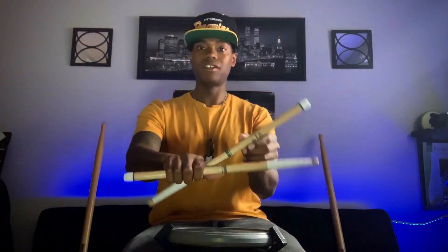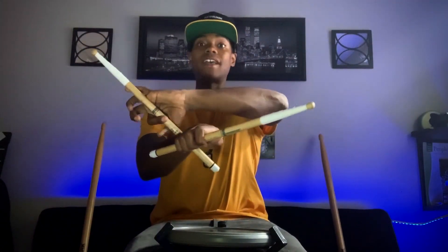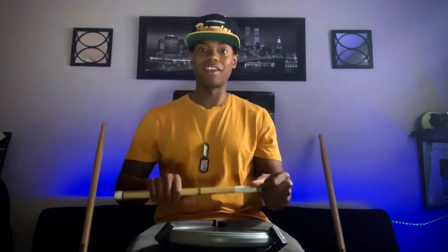Try it one more time guiding it: initiate with the thumb, allow it to roll on top of your hand, and as it's about to fall just lock it in there. When you lock it in, you want your right stick to be straight ahead and then you want the stick to hang over. Now let's try it without guiding it — initiate with the thumb and let the stick roll.